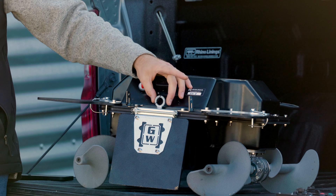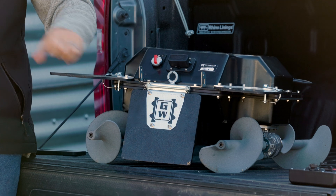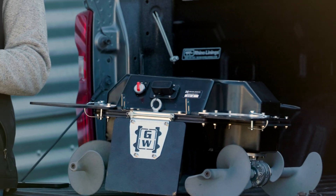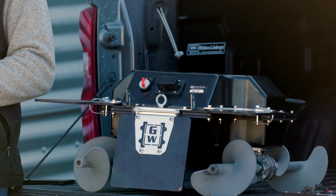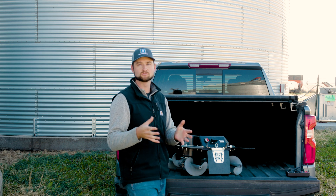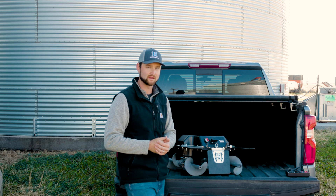We also have an integrated eyelet to allow us to hook on to our portable winch system, to be able to tether or winch the robot back from inside the bin, or while you're operating to explore if there's any potential crusts or bridging — that way the robot can get back if there's ever an issue in there.